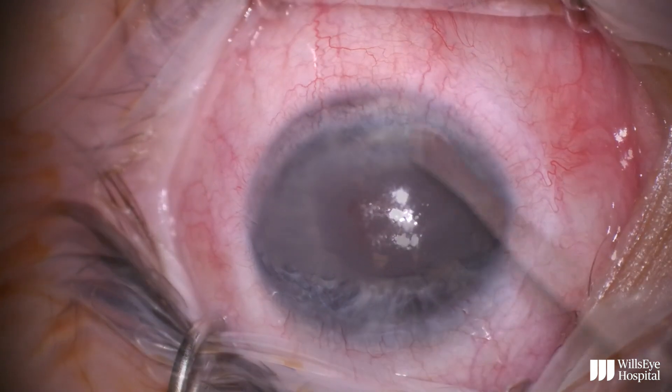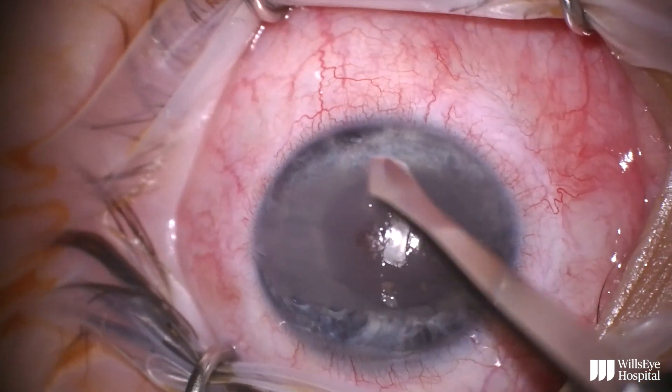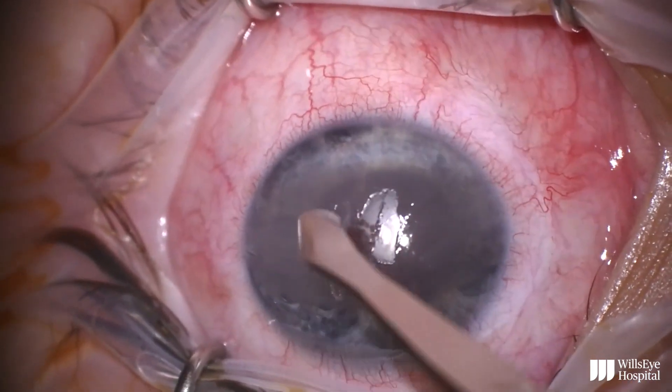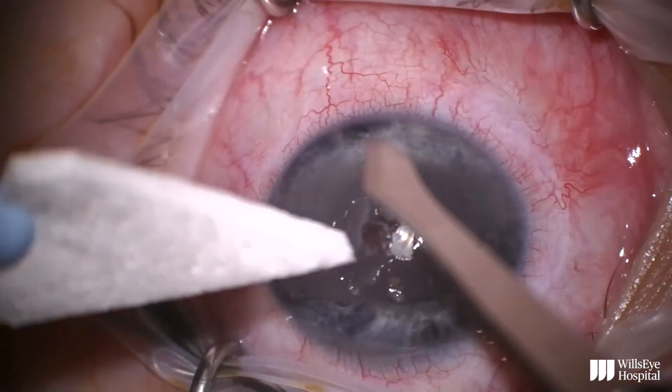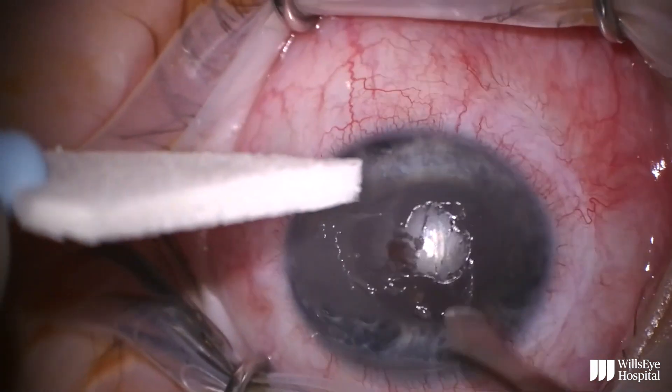The first step of this surgery is to remove the corneal epithelium overlying the areas of calcium deposition. I prefer to use a 57 blade as well as a Wexel sponge for this step, and generally the epithelium is removed quite easily.